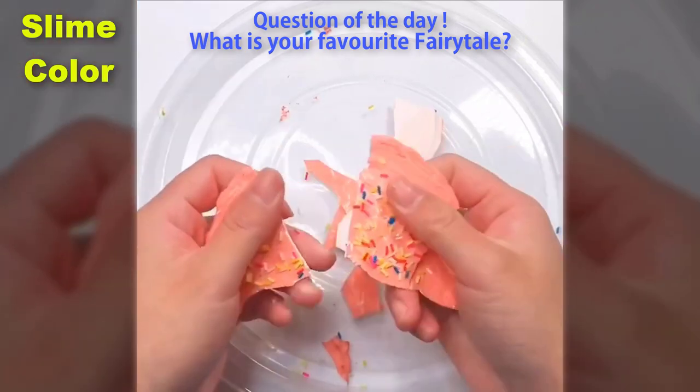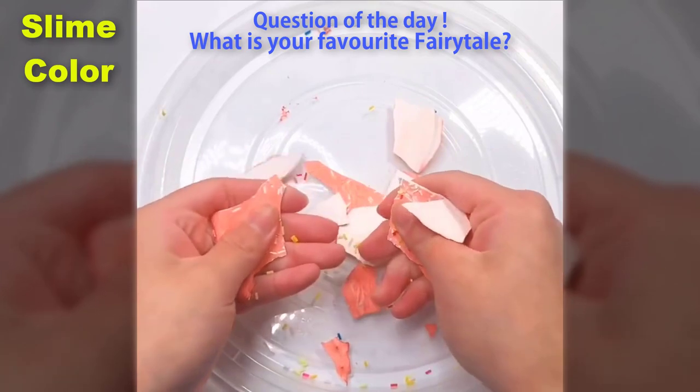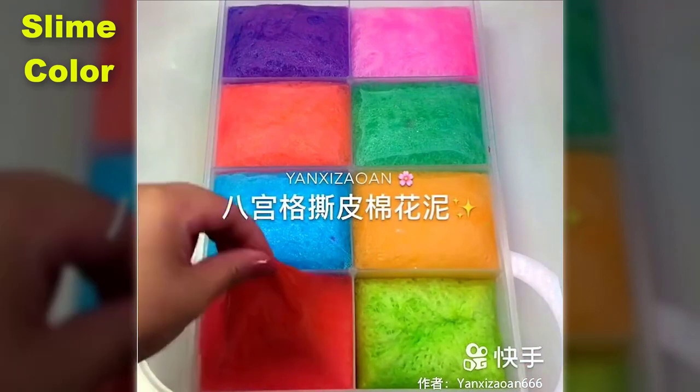Now we're going to put in the middle. The most important activity is that we're going to be able to show the best food for our community. We're going to be able to make sure we have the best food in our community, for our community.